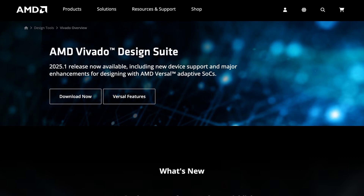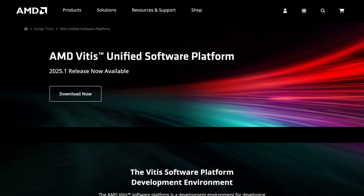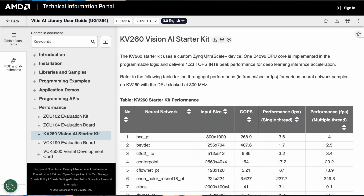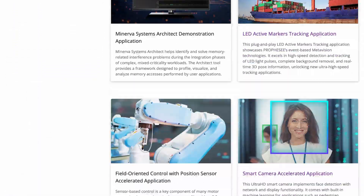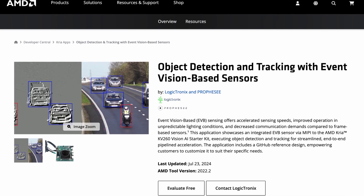Both versions of the Kria KV260 Vision AI Starter Kit are compatible with AMD's software and the Kria App Store, where you can explore a wide selection of accelerated applications from AMD and partners, like this event vision-based sensor.